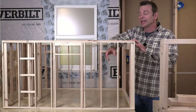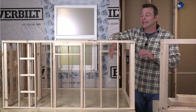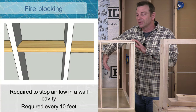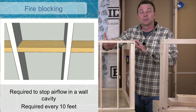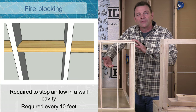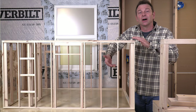Fire code also gives us rules for blocking. If you have a stud bay that is taller than 10 feet, then blocking is required. The purpose of fire code blocking is to limit the chimney effect that happens in a bay. If we were to have a fire, this becomes a chimney — a situation where fire will spread rapidly if this space is too tall. So we're trying to limit this space.